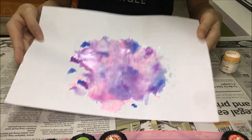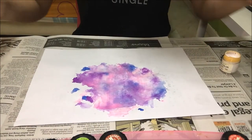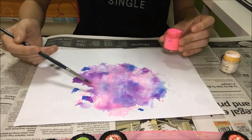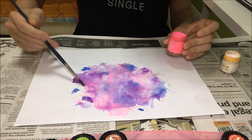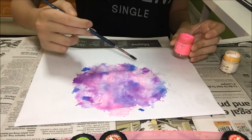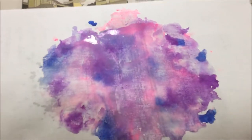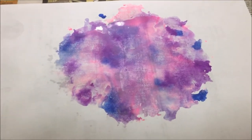Now my piece looks like that, and if you have any touches you want to make, do it right now — just water it down and paint it on your piece of art. Mine looks like that and I'm quite happy with it, so I'm going to leave it like that.